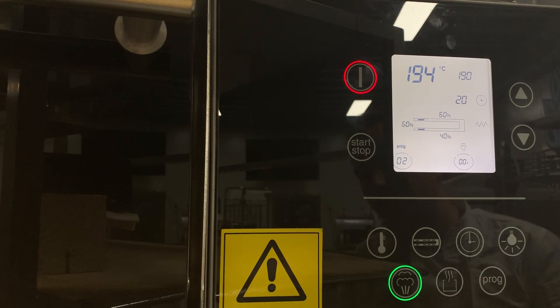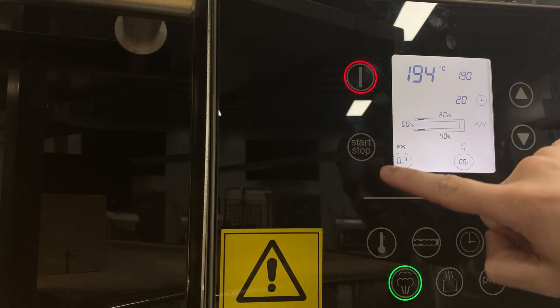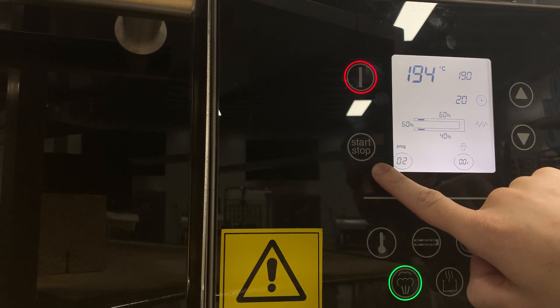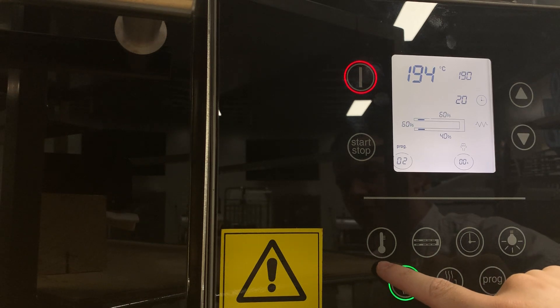On the advanced controller, these are the buttons. The top one is for your power. Start/stop is to start a program, or hold it to stop a program. Up and down arrows are to navigate — using your temperature to go up or down, time up or down, element settings up or down.